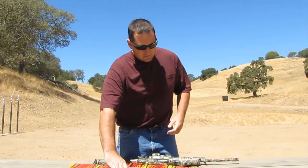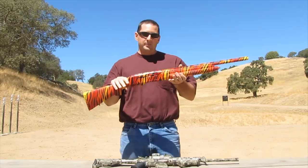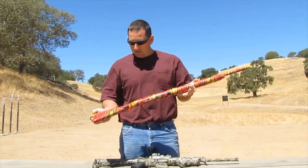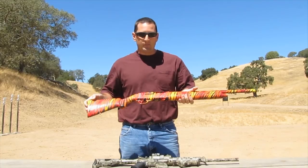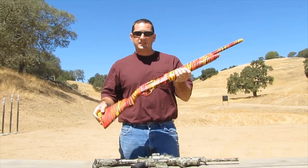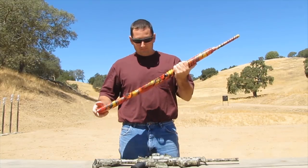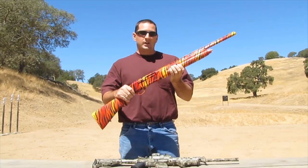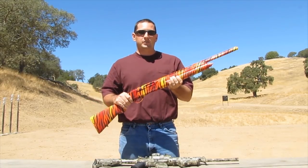Here's the gun he brought me. As you can see, he did sort of a sunburst — I don't know — zebra stripe design on his little 20-gauge youth-size shotgun. Interesting, right? I'm going to show you guys how to remove this paint job, and I'm going to go ahead and re-camo it for him and send it back to him.